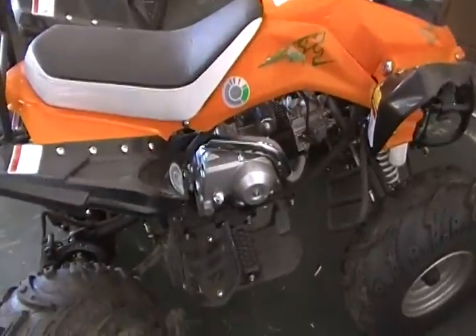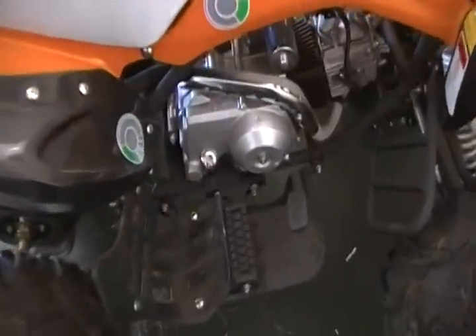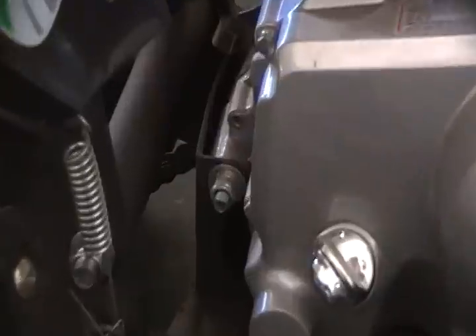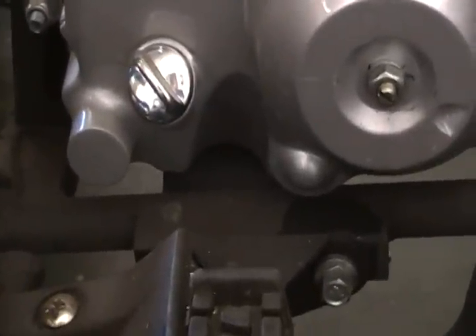Here's a short video on how to remove the 110cc motor from most Chinese quads. It's pretty simple — there's going to be two motor mounts. You're going to have one in the rear, and on this particular model you have one on the bottom, hooked to that bracket right there.